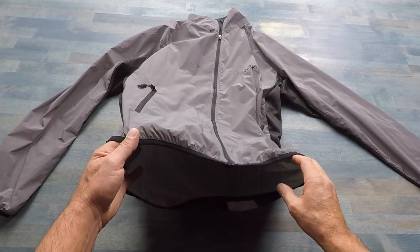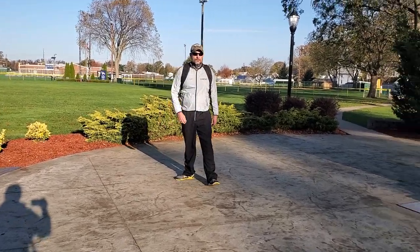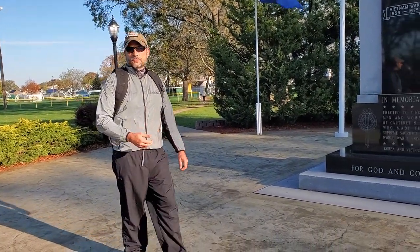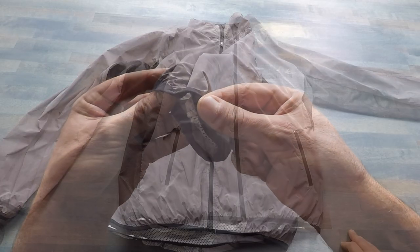The comfort on this jacket is excellent. It actually has a bit of an elastic band so it fits a little snugger around your waist, and also has the same type of elastic lining on the sleeves themselves.